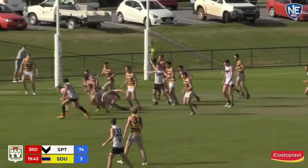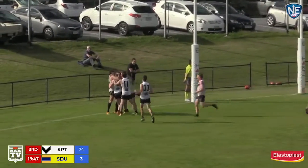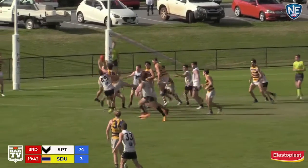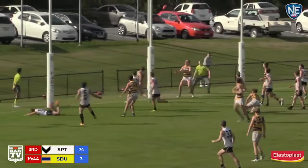Ball up, Southport a-pressing, here's a chance — Fyfe roves it, left one, snap! Fantastic work from Dylan Fyfe. Hemmed in on the boundary line and he had a millisecond to get rid of that. Got it onto the left shoe, hooked it around effectively and got enough on it as well for a goal.